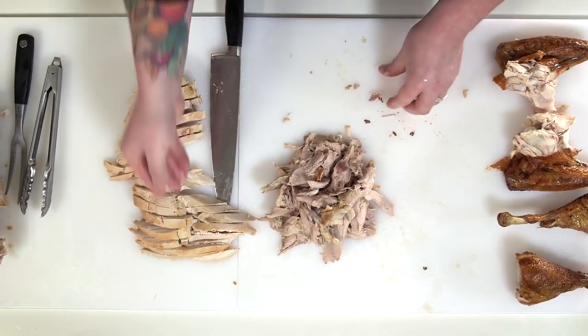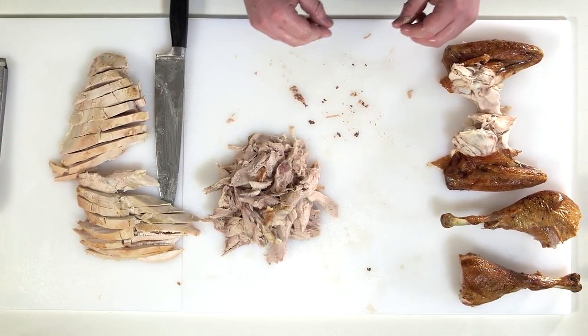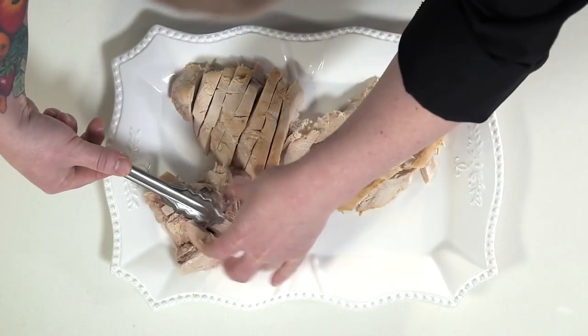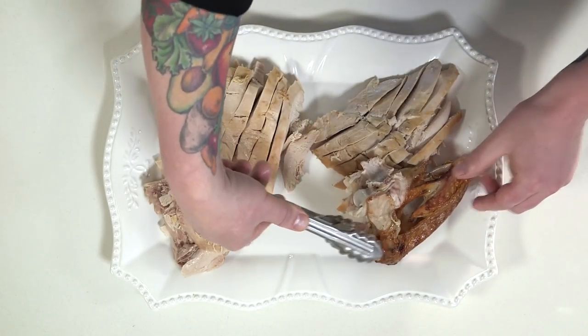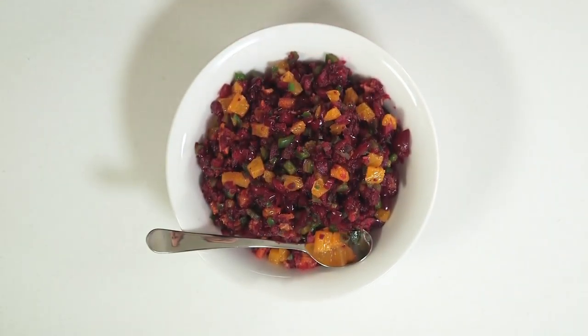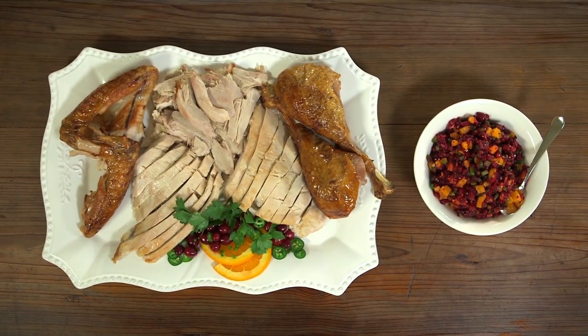Now we have the thigh portion as well as the breast. The drumstick and wing portions I place directly onto the platter. Now it's time to plate it — first the two breasts and our dark meat, then our wings and two drumsticks. To give your turkey dinner a Texas twist, try it with the cranberry jalapeño relish. That recipe is available on HEB.com/cooking. It'll add Texas flair and flavor to your holiday dinner. Enjoy!